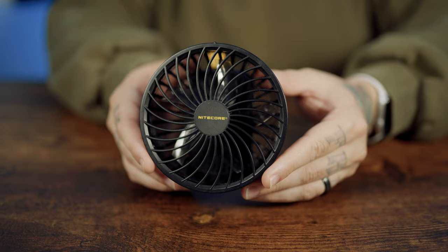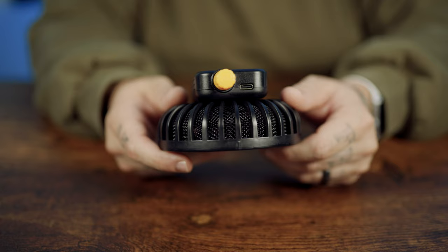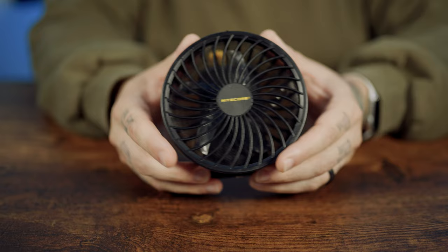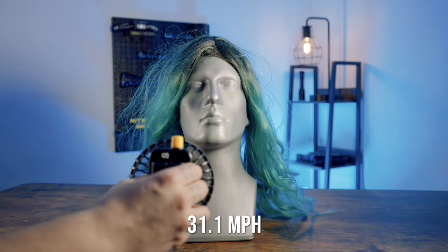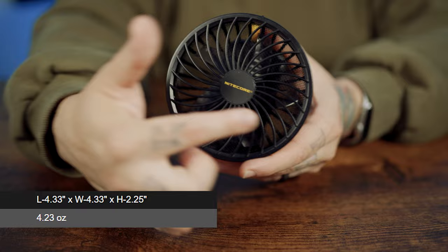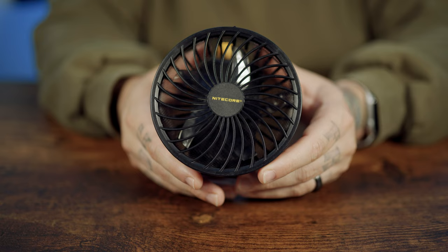The Nitecore CW-10 is a small but powerful cordless wind hair blower specifically designed for photographers seeking to capture the perfect fashion portrait for their next photo shoot. Featuring a 32-watt brushless motor, the CW-10 offers stepless wind control speed, allowing you to adjust the wind output to your preference at all times. At its highest setting, the CW-10 can reach a wind speed of 31.1 miles per hour. With a compact diameter of only 4.33 inches, weighing just 4.23 ounces, the CW-10 is lightweight and easily fits into any carrying bag, ideal for your next photography session.